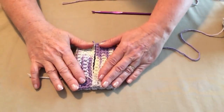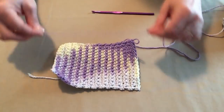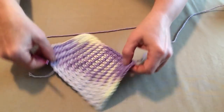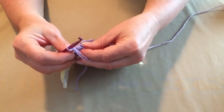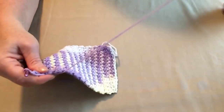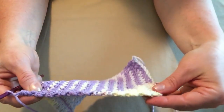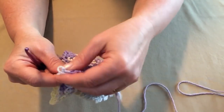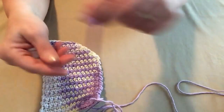Before we fold it, we want to put a trim on it. I'm going to use this solid lavender for my trim. So I'm going to cut my yarn, put my hook through the loop, join my new color in, and snug that down. Then chain one and snug that down. Now we're going to put single crochet stitches down the side. We'll put three single crochets in each corner, single crochet down the bottom, then single crochet up the next side, and three single crochets in each corner.